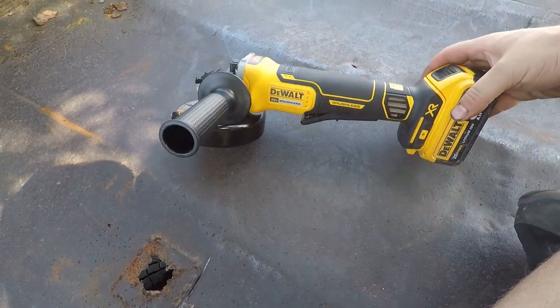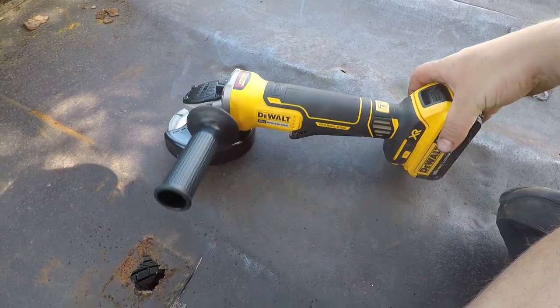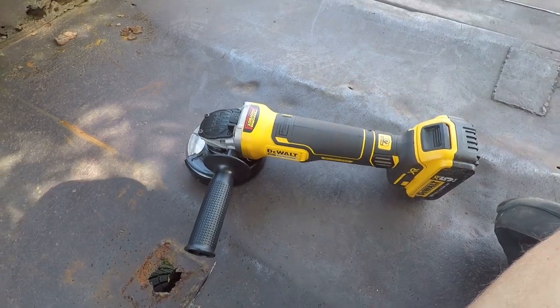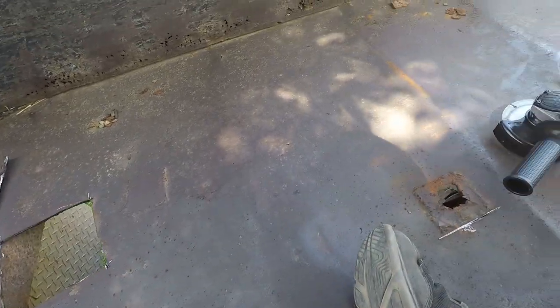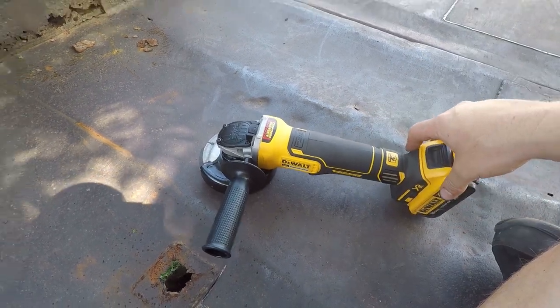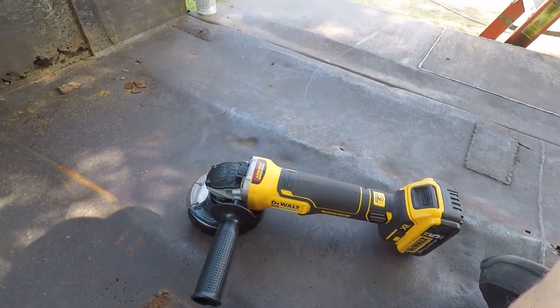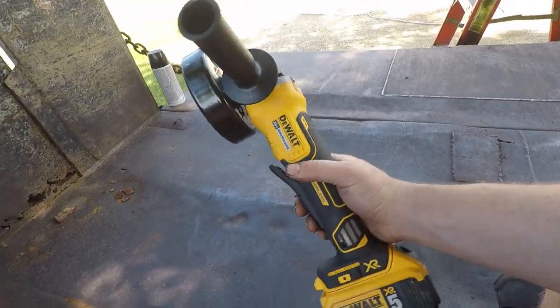I told myself that if I found at least five situations throughout the year where having the cordless 4.5-inch angle grinder would have saved me time, I'd go ahead and buy it. This is probably about the fifth time I knew it would have been useful. I didn't want to work in the garage — it would have been pretty hot — so I wanted to park out here underneath the shade tree and didn't want to have to run extension cords and deal with all that mess. So I went ahead and got it.